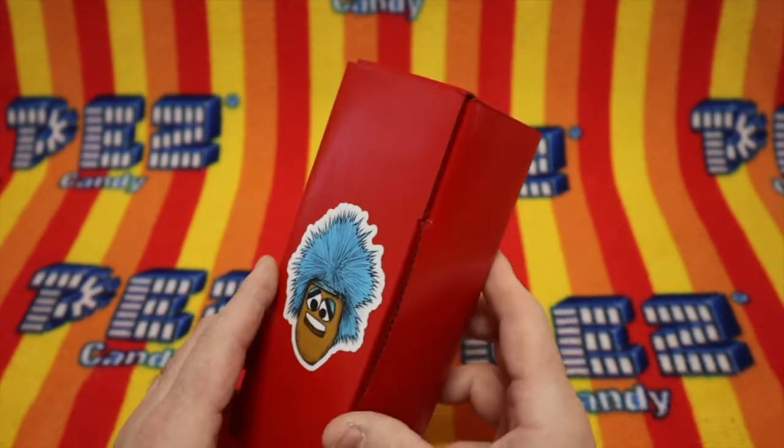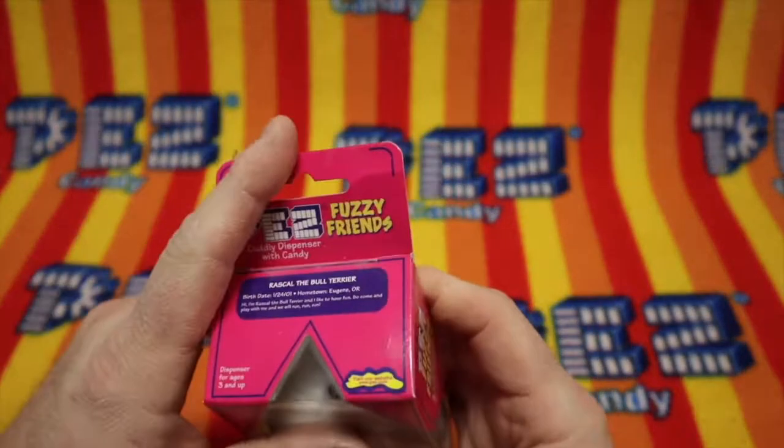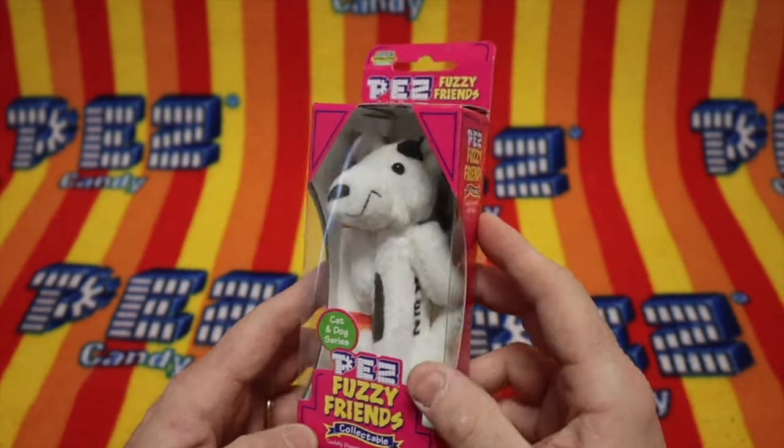What is in this box from Lady Murphy? It's a pink box inside, and it says Rascal the Bull Terrier from the Pezz Fuzzy Friends Collectible Cat and Dog Series.